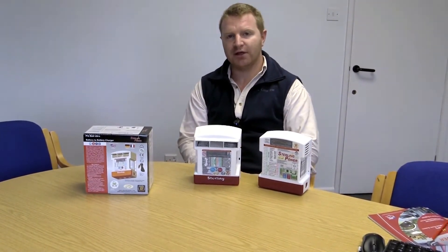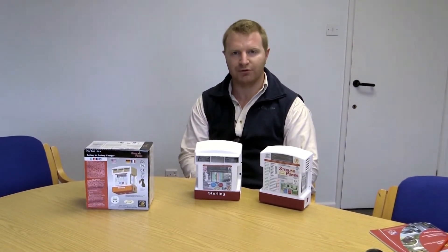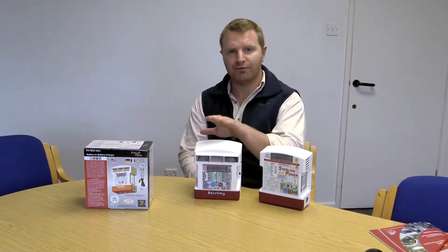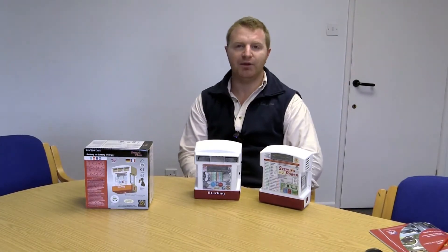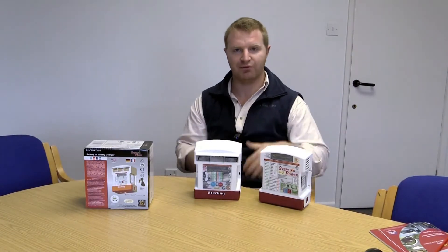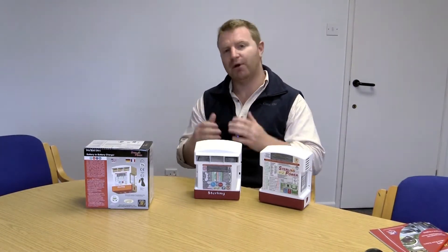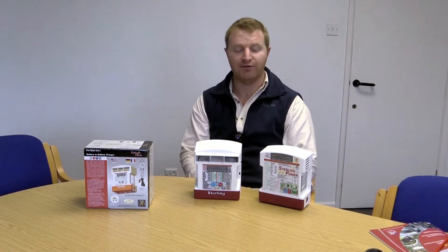The idea of them is, let's say you are driving down the road in a commercial vehicle and you wish to charge your appliance batteries as you are driving along. You would install one of these between the starter battery and your appliance battery, and when the engine is running and you are going down the road you will be charging up your appliance batteries. So when you go from A to B, by the time you get to B your battery should be topped up if not fully charged.